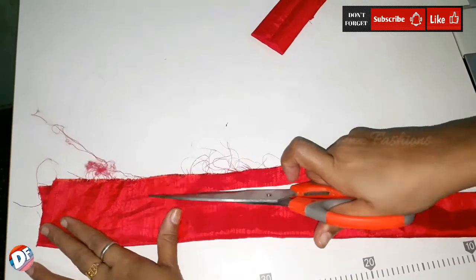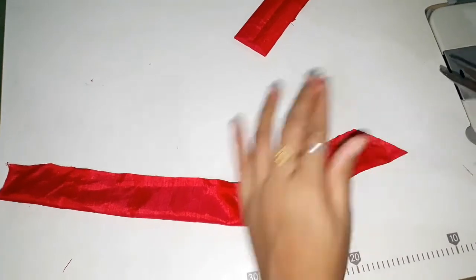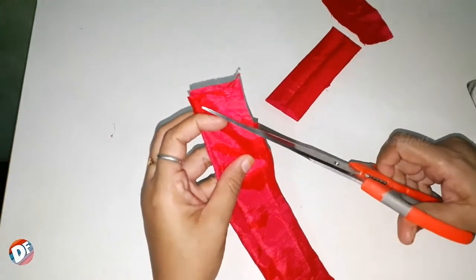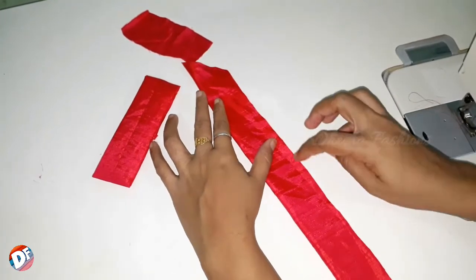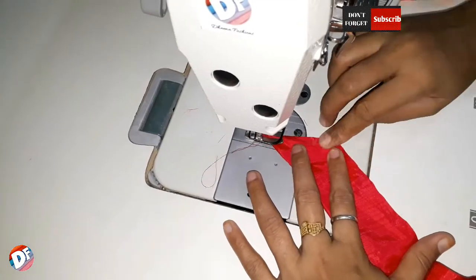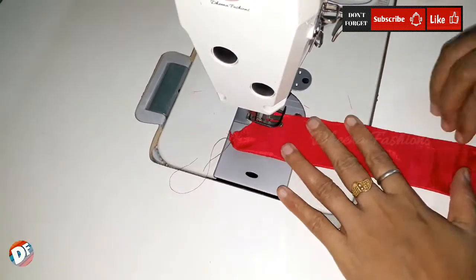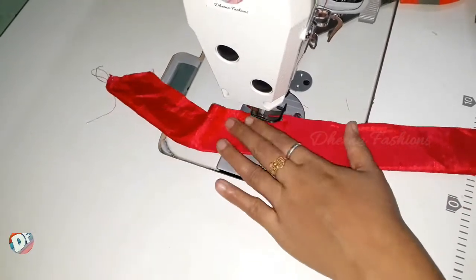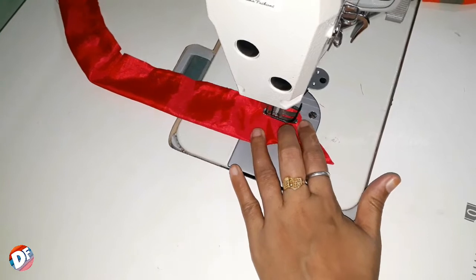I will cut the piece together. The chamber will be removed from the center, and the end will be removed from the center.